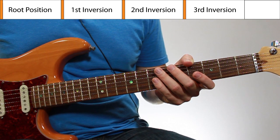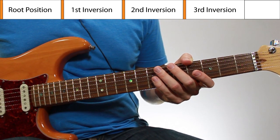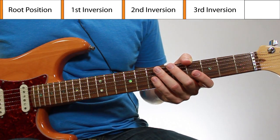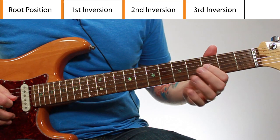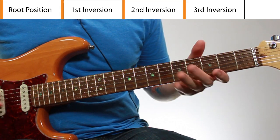So the strings you'll be fretting will be the fifth string, the third string, the second string, and the first string.